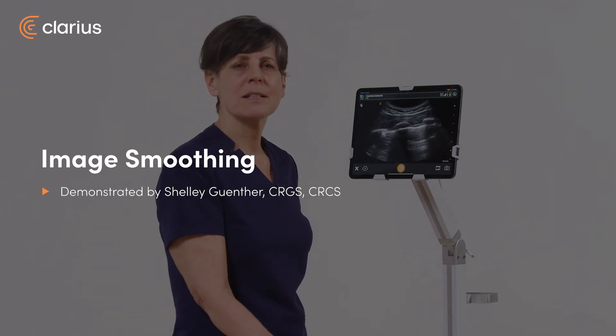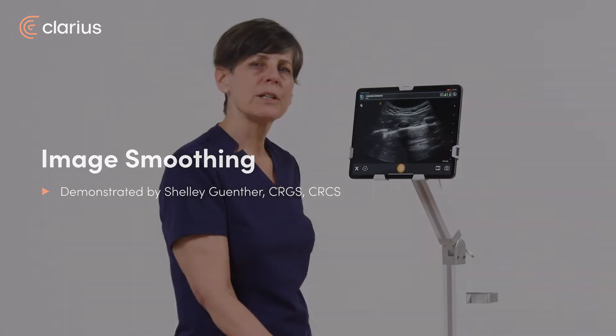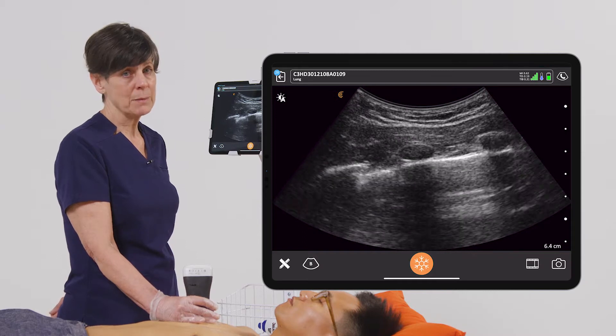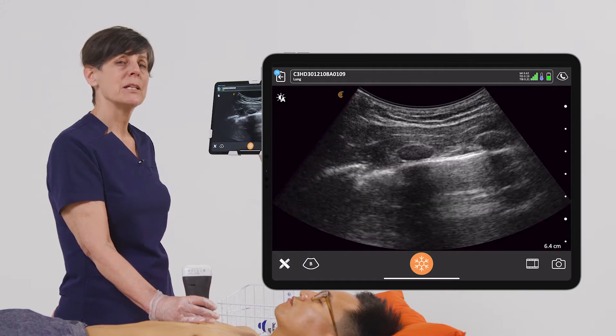Hi, my name is Shelley and I'm going to explain the smoothing feature on your Clarius scanner. The smooth control evaluates the image on a pixel-by-pixel basis to identify tissues and to help eliminate speckle. The image is enhanced or brightened to provide a smoother and cleaner image.